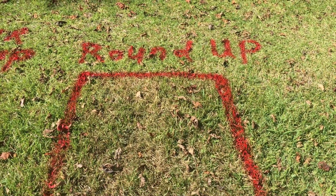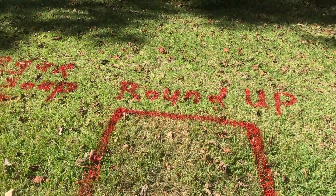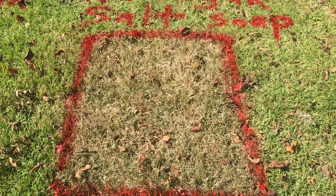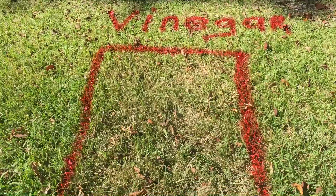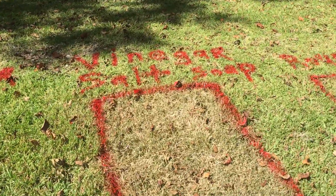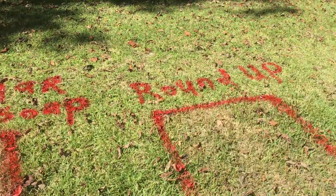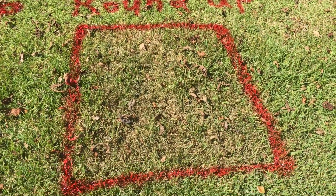Check this out — the next day, round about 16 hours now. Look at this: the vinegar, salt, and soap — dead. And this is just vinegar by itself; it's like a couple little patches. I saw it dying, but this is amazing. This stuff works and it's cheap to make. Roundup, I know this will die, it's just taking a little longer.